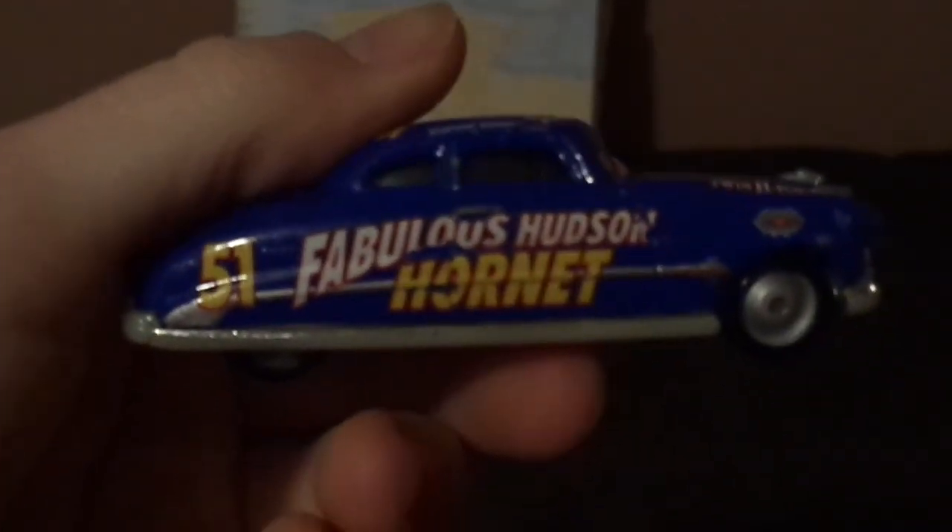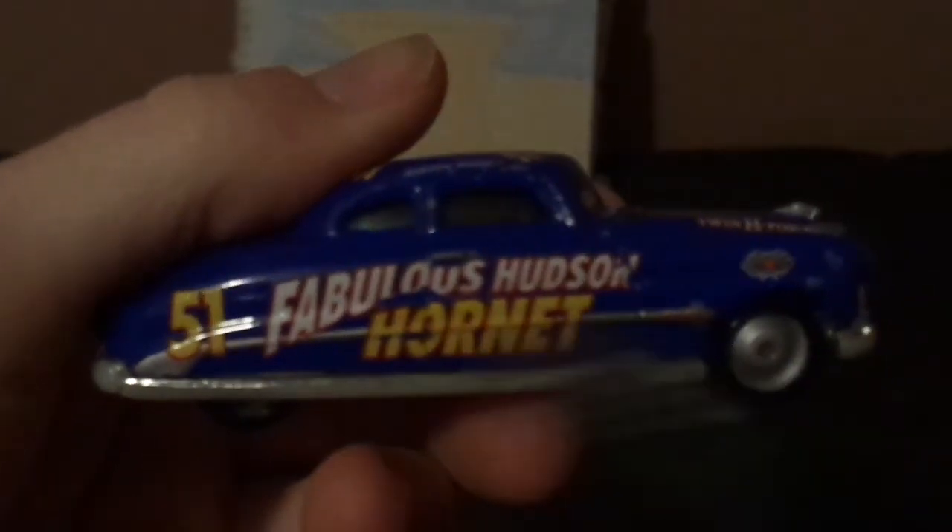On the back we've got his chrome silver bumper, and his red taillights, and the Hudson logo, and the Hornet logo decal. And on the right side, similar design but completely different.